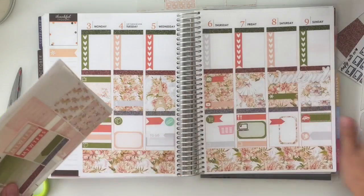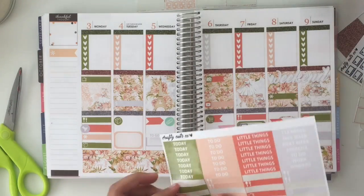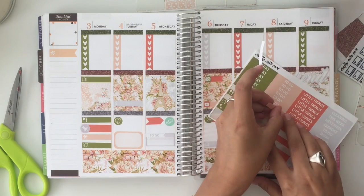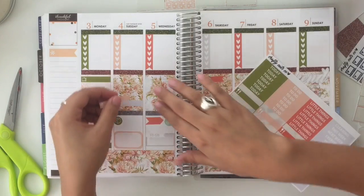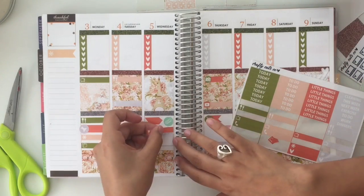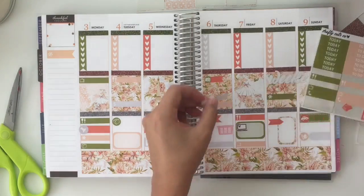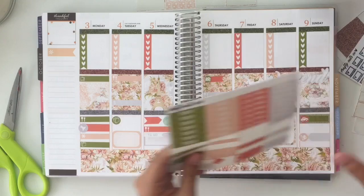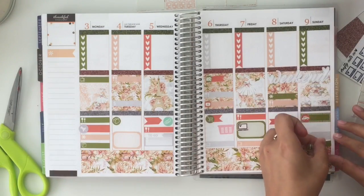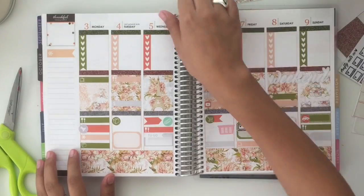Alright, and that is the whole week. I do have a lot of stuff — I'm just going to go in and put in all of the meal icons that I completely forgot to put in. I will likely fast forward through this part. Alright, so that is that. The next thing I'm going to do is my sidebar.